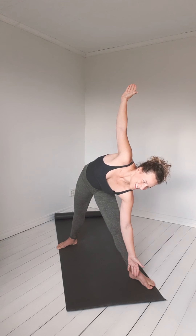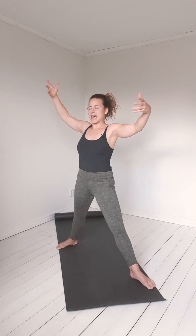So in Utthita Trikonasana, what I have seen is that it's very common that we just want to reach the floor — we want to come far down and we try to stretch down towards the floor. Nothing bad is going to happen if you do that, but consider trying this instead: we want to feel this extended triangle.